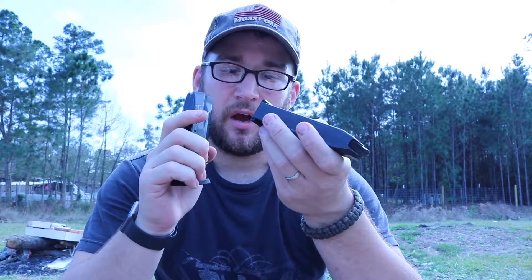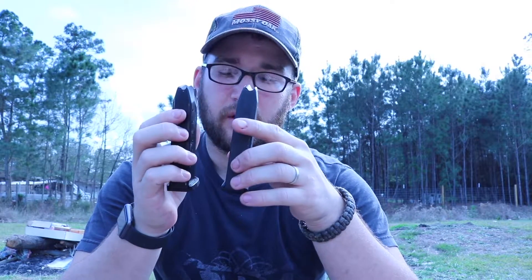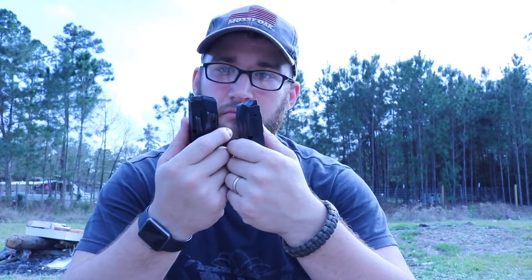We're going to be doing two different installs: one on a standard Smith & Wesson M&P mag, and then one on a ProMag. Make sure whenever you order these — I will be putting the link to the website below in the description — there are two different models that you can get. You can get one for the old M&P that has the old circles.